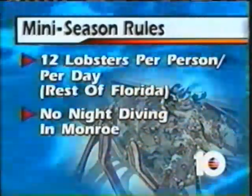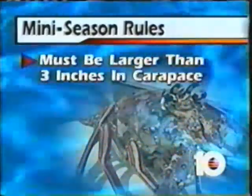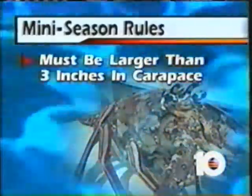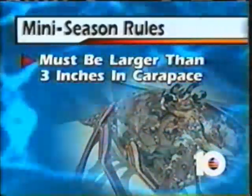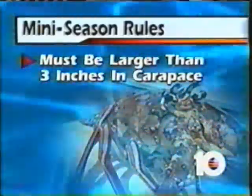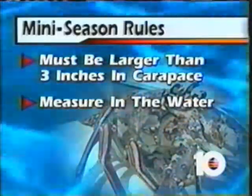Now in Monroe County, there's no night diving — you have to go at first light. Also remember, they are going to be out there measuring. They must be three inches in the carapace — three inches or larger. That's from the tip of the lobster between the antenna back to where the shell ends before the tail starts.